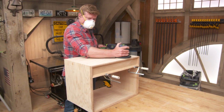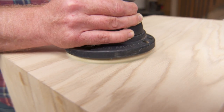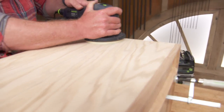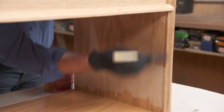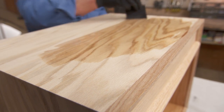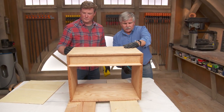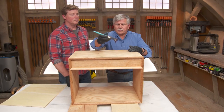Now we'll give everything a good sanding starting with 100 grit and moving up to 220. Everything's been sanded and wiped down with a tack rag. Now I want to put a preconditioner on it so when the stain goes on the oak it will go on evenly. The conditioner has set up and we've wiped it off. Now we're going to stain it using a thick gel stain — just brush it on and wipe it off.